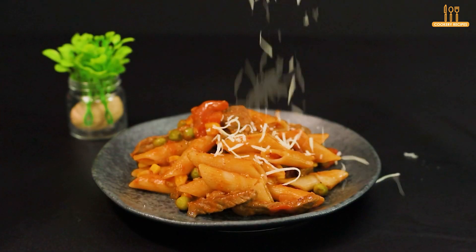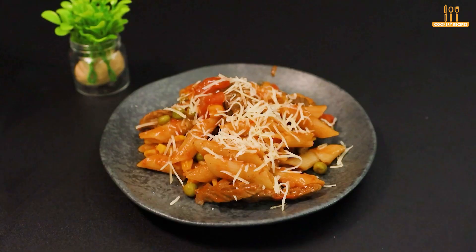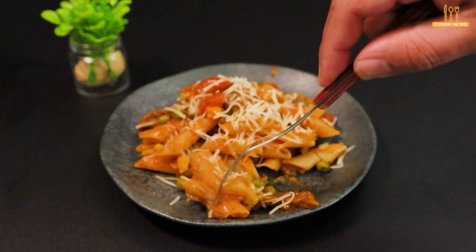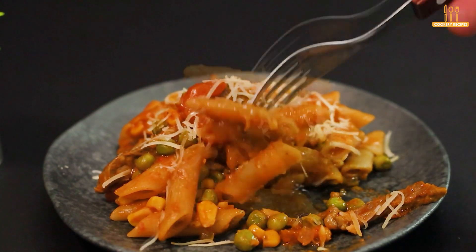And it's ready to savor. We hope you enjoyed this recipe. Leave your comments about what you thought, click like, and of course subscribe for more ideas like this. We appreciate your participation and see you next time.